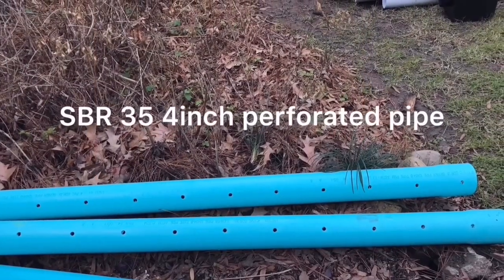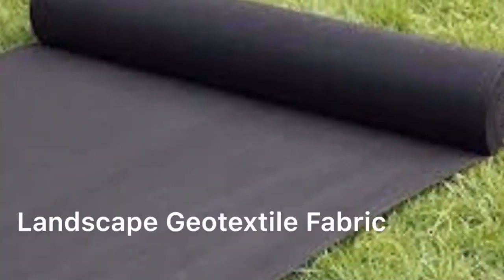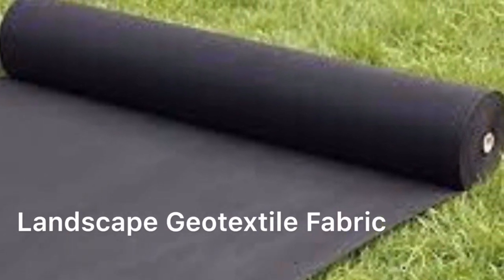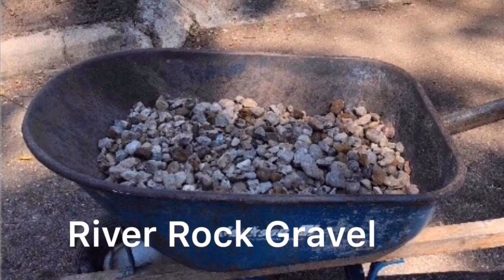A 4-inch PVC pipe is recommended because water is easily able to move through it. Good landscaping fabric such as geotextile is needed to prevent soil from covering the pipe. The trench and pipe is covered with gravel like wiggle rock to hide the pipe.